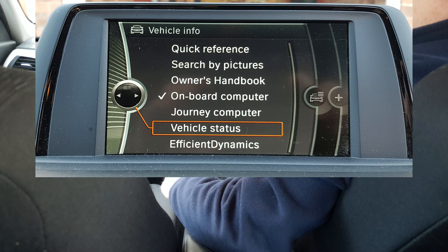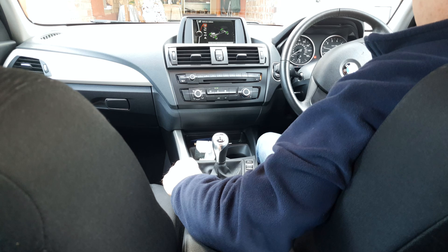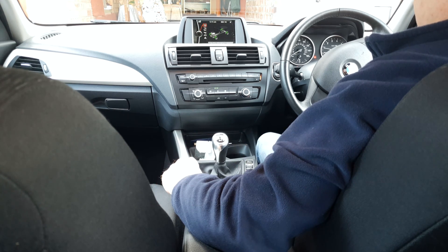Turn the iDrive wheel to highlight vehicle information and press the wheel to select. Now turn the wheel to highlight vehicle status and press to select — we're now in the vehicle status menu. The first item is flat tyre monitor. That tick is telling us that the system is active, like it says at the bottom there: flat tyre monitor active.